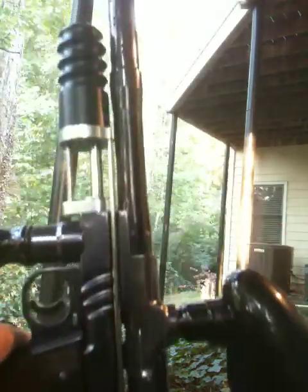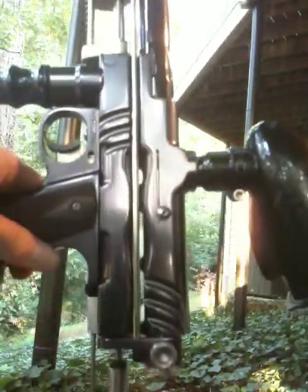You can see how scratch free this thing is, pretty much flawless. I don't know if you can see it, but I'm going to be shooting at that tree straight ahead.